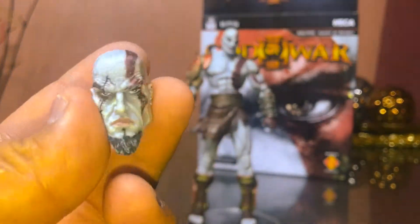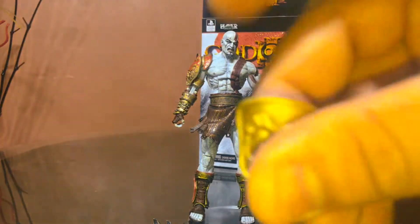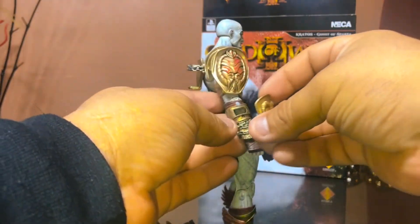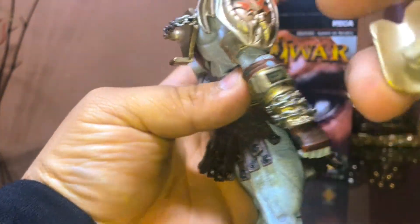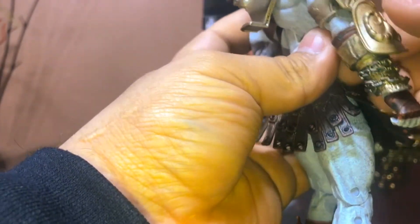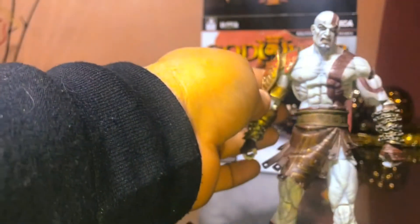Here's the extra head, which I think is an understatement to call a relaxed Kratos — if anything this guy needs to chill. And then the Golden Fleece — no biggie. I believe there's a place where this thing goes — yeah, right there, on his right arm. Gotta be really careful because you don't want to break your figure. It actually has a sculpted way for it to go, so you have to match it. Luckily it's made out of soft plastic, so just a little bit of pressure and it should go in. There we have it.